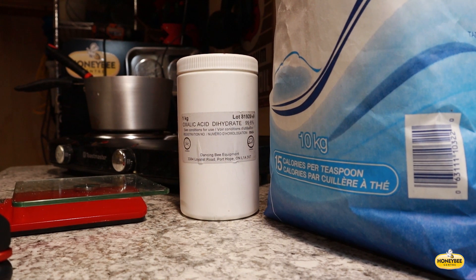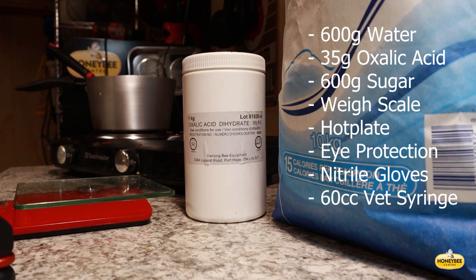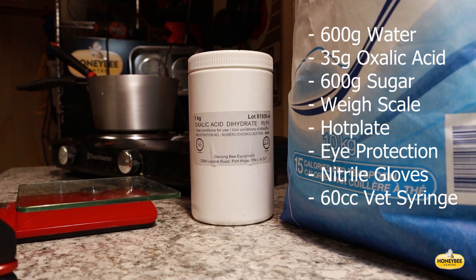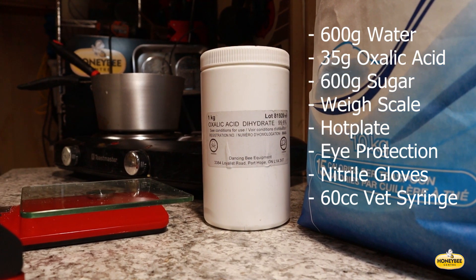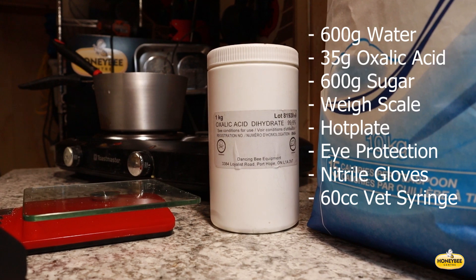Hello everyone. We are treating for varroa mites using the oxalic acid dribble technique today. Also, this is the 56th day that our apivar strips were put in, so they're coming out as well.